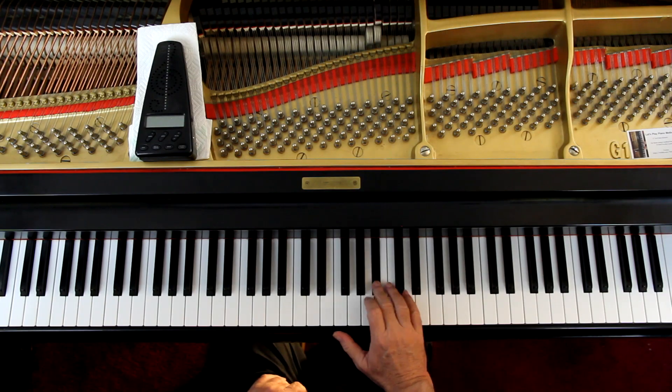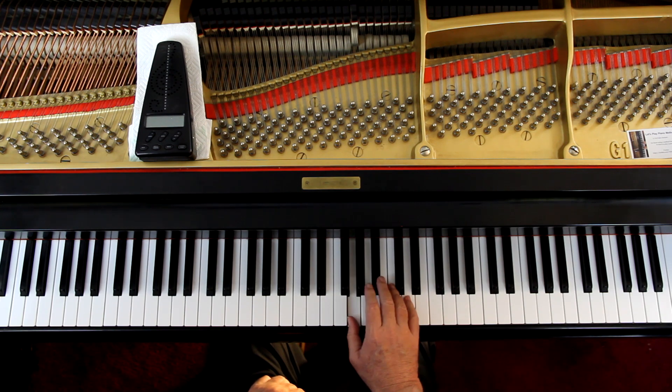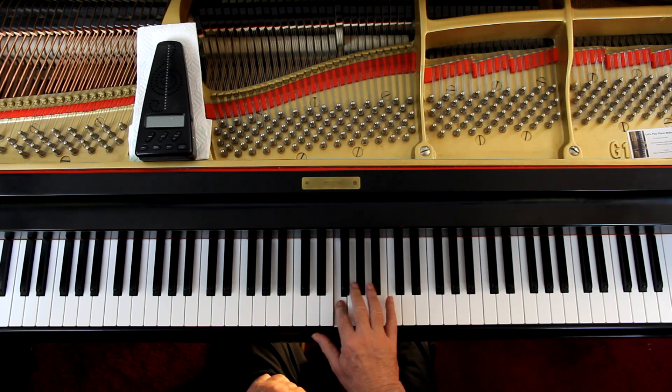And then you have that eighth note at the end. So now you've got to go back and forth between counting: 1 and, and 2 and, 3 and. So it's 1 and 2 and 3 and - all over the place. So these first four notes have to be even. All four of them are even. There's no hesitation or nothing - all of them. So it's 1 and 2 and 3 and.